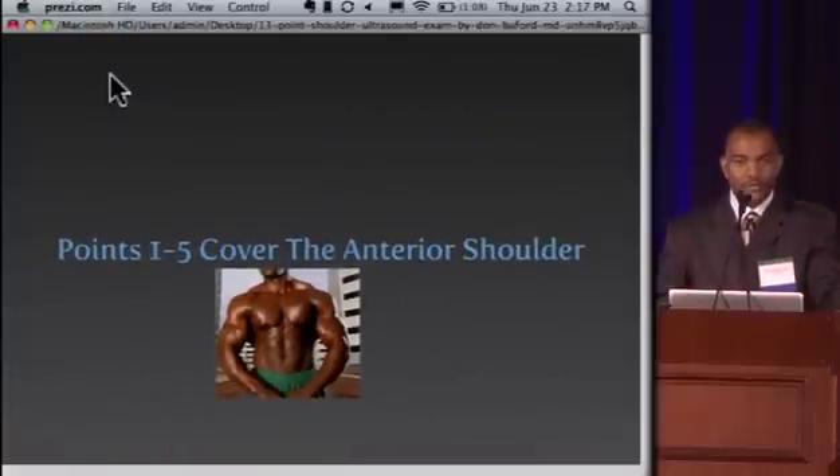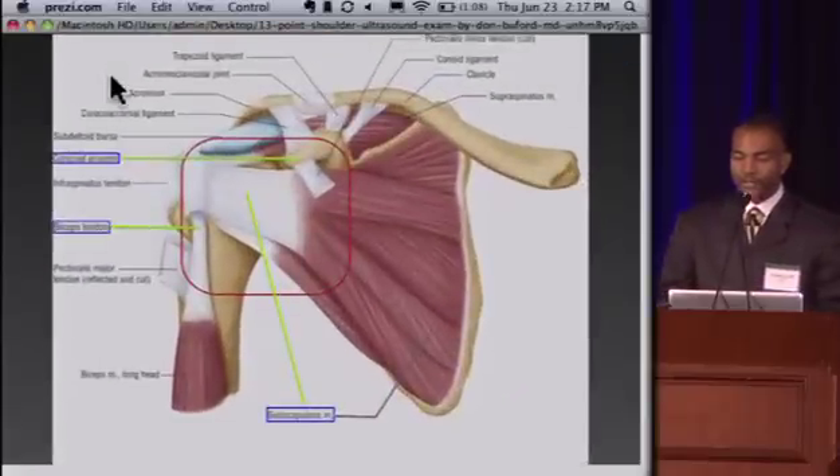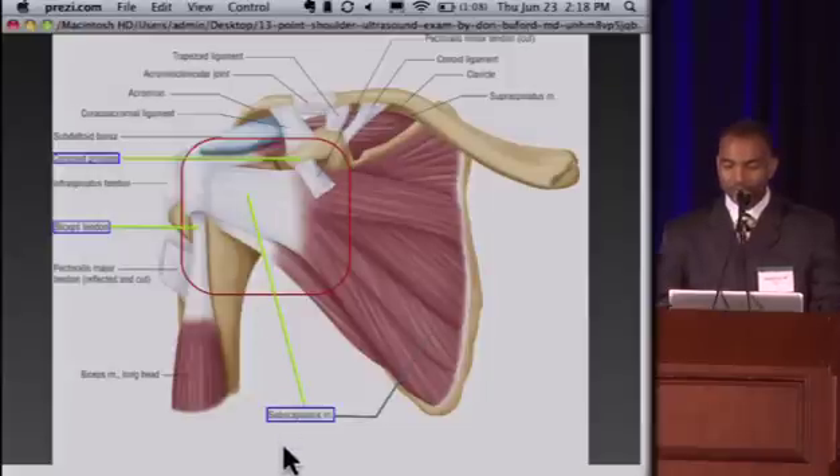Points one through five cover just the anterior shoulder. The structures of interest are basically inside this red box. The primary anterior structures we're looking at with ultrasound are the coracoid process, the biceps tendon, and the subscapularis tendon. We can also see a portion of the anterior joint, but these three structures really dominate what we're looking for in the anterior shoulder.